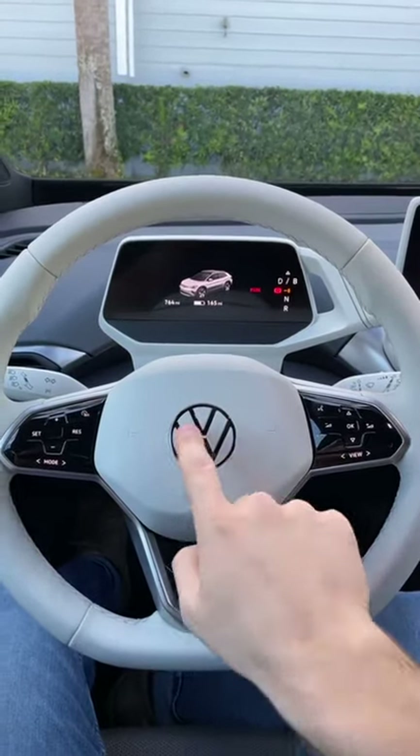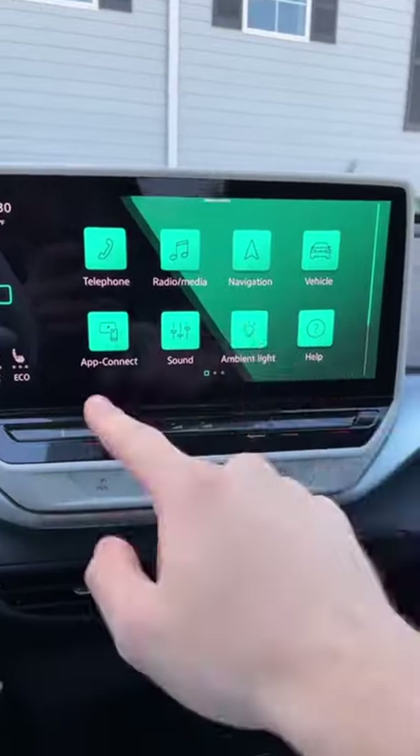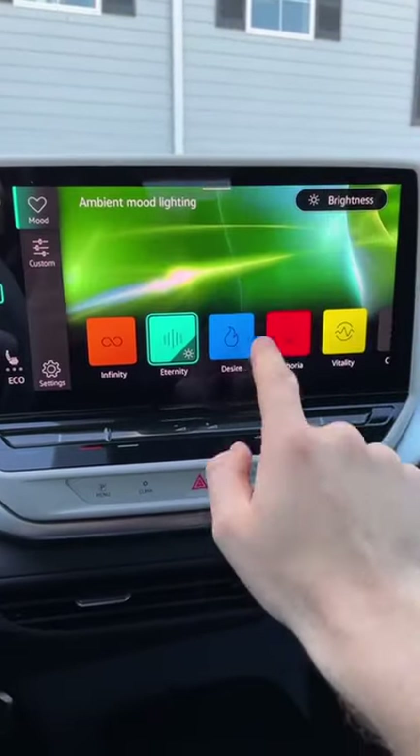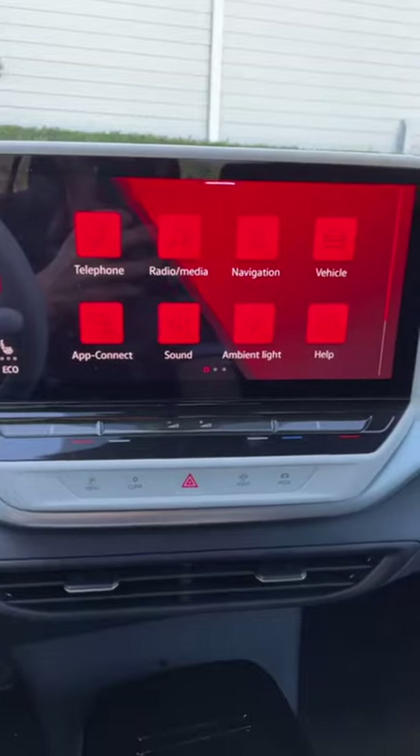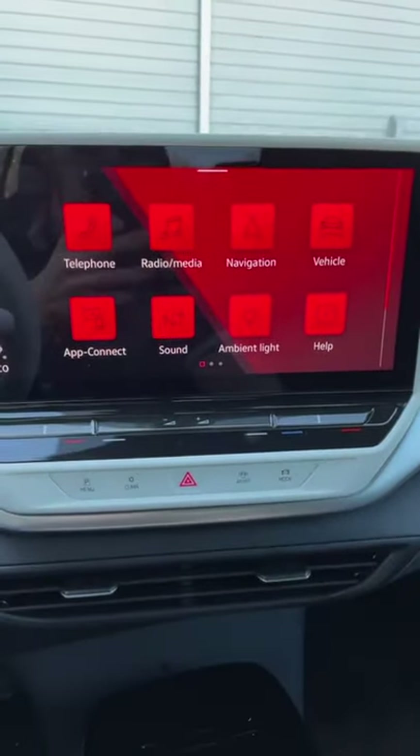Let's check out some of the coolest features of the Volkswagen ID4 electric car. You've got this really big 12-inch touchscreen, and you can actually change the color of it using these awesome themes. All of the buttons down here are touch capacitive, meaning you slide your finger across them to use them.